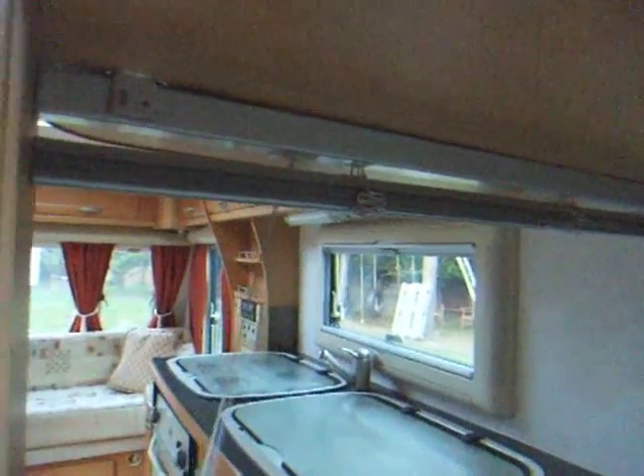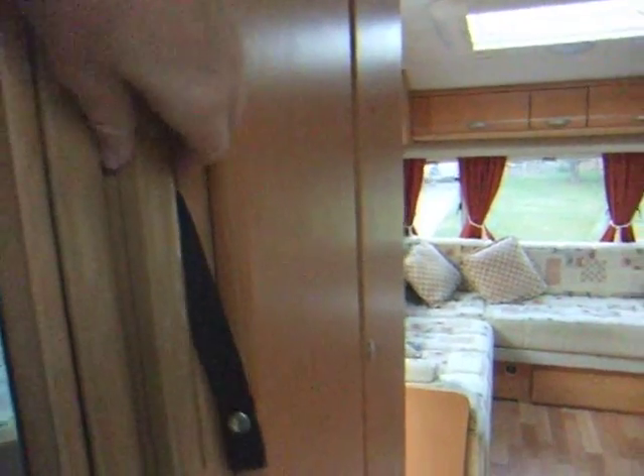There's a space for a TV here, and that can be watched from either the living area or from the bedroom area. And this area can be sectioned off because you've got a little blind that pulls down, and also a sliding door.